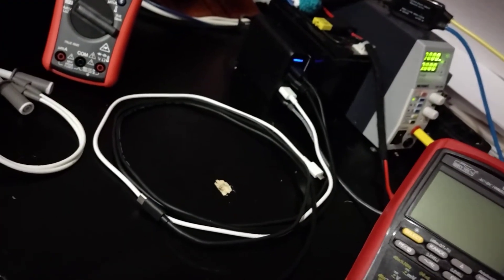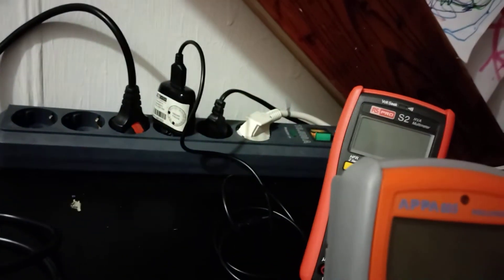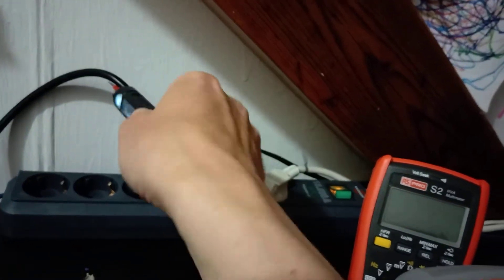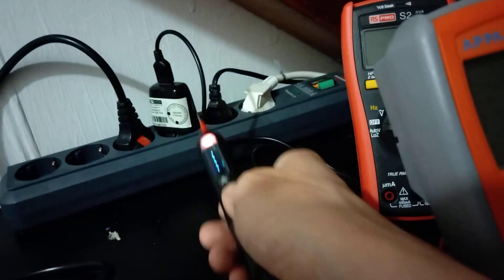Maybe that thing is broken somehow. Let's try another one. Other one, let's try it out. Maybe it doesn't read mains voltage. Let's see — mains voltage here. Nothing here. Weird. Definitely plugged in. I have to switch it to electric field. Nothing. Here — okay, so this seems to be plugged in. What about the USB here? Again.